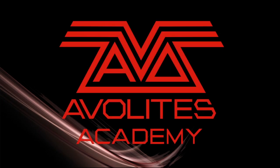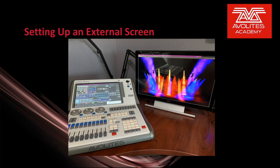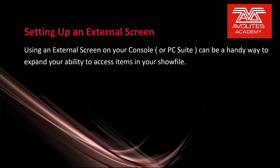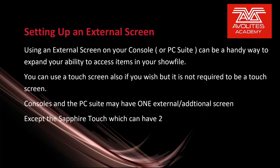Hi everybody and welcome back to Mission Control for a feature-focused video. In this video we're going to discuss setting up an external screen. Using an external screen on your console or PC suite can be a handy way to expand your ability to access items in your show file.